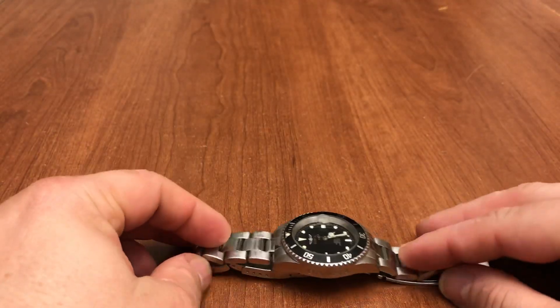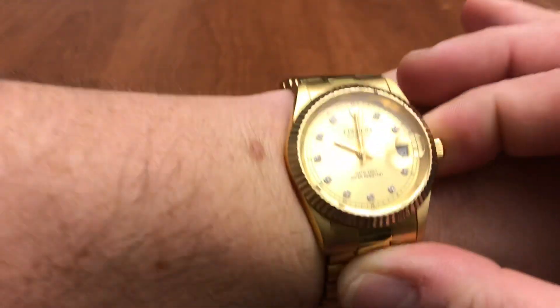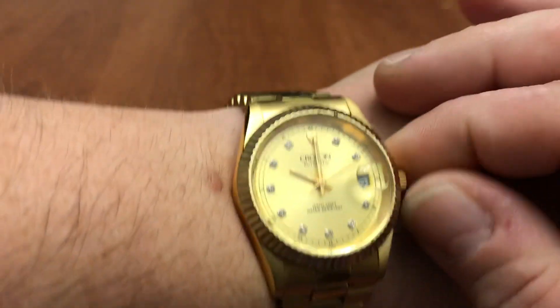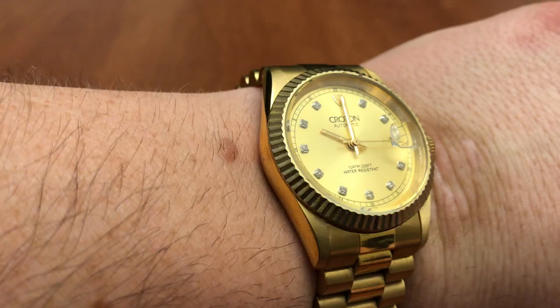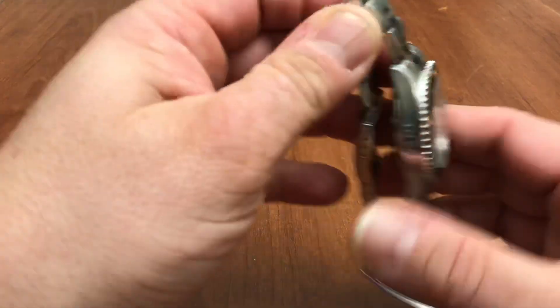I've seen a lot of people do a customary wrist shot, so I'll go ahead and do it as well. I'm currently wearing a Croton presidential-style watch on a presidential band with the Croton logo — not the solid gold one, it's gold-plated with tiny little diamonds on the hour markers. It's an automatic and I've had it about 12 years, never had a problem with it.